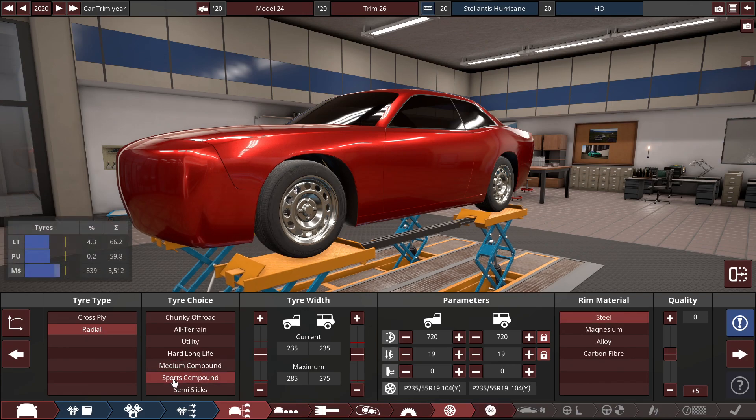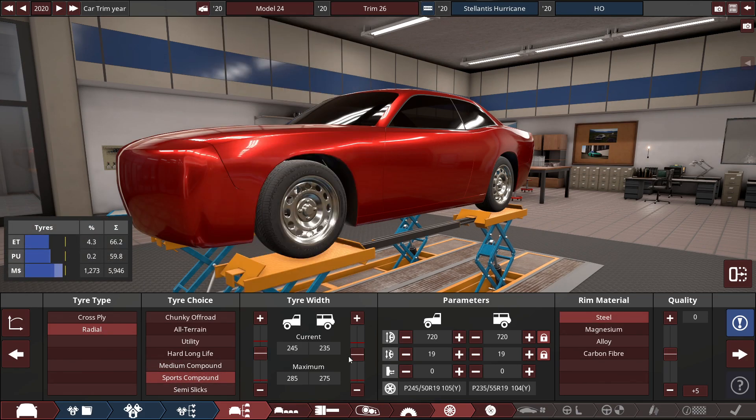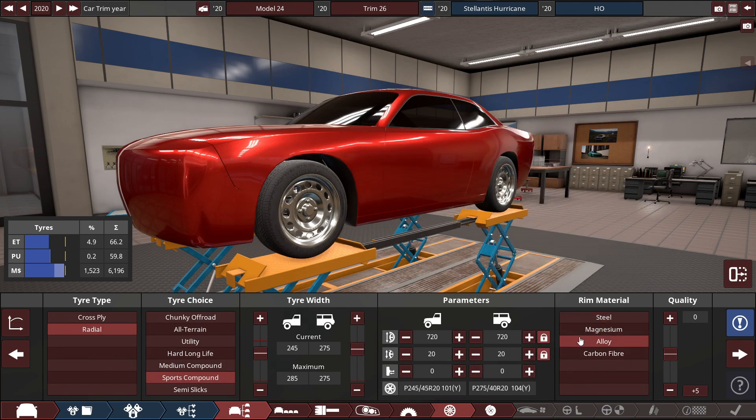For the tires, the radio sports compound tires — the front set at 245 millimeters, and the rear set to 275 millimeters, with some 20-inch alloy rims.